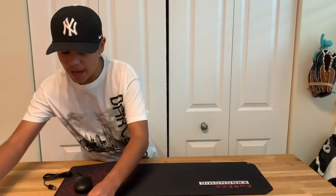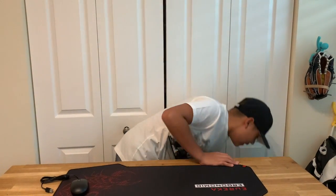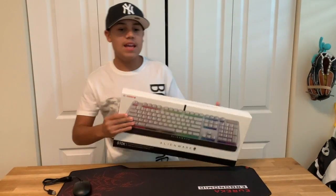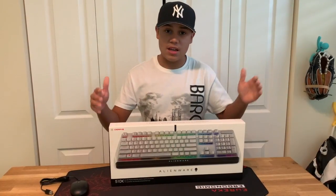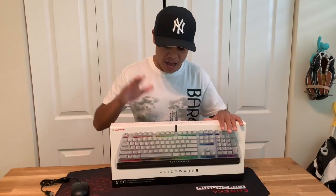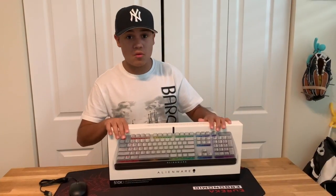I want to be a true gamer, and yes — the Alienware 510K Cherry keyboard. This is a very good keyboard. I'll leave the link in the description if you guys are interested in purchasing an Alienware keyboard. This is not the only one they have — we have more — but I highly recommend this. It's very good. It has RGB lighting, which is very nice, and it's also wired.